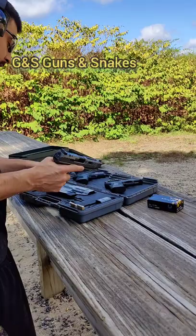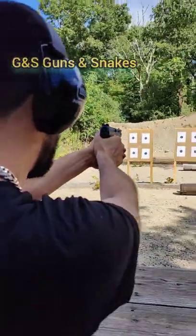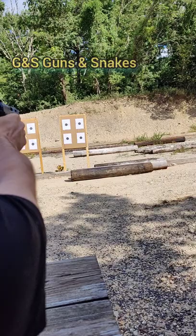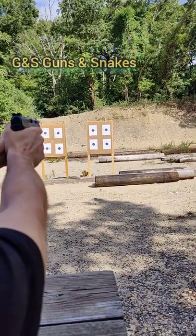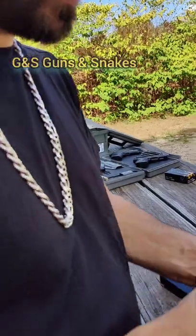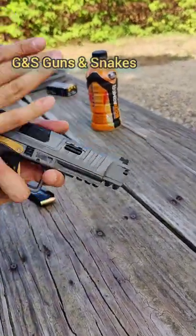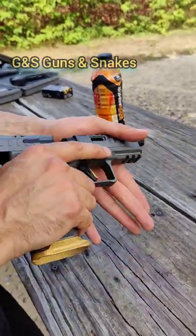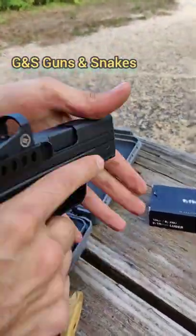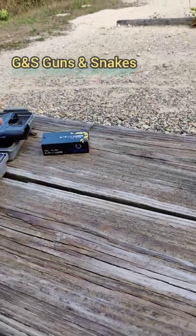We're gonna run another mag through it because I'm not really used to full-size shooting guns, I'm used to compact. I'm used to putting my finger here — I didn't do it this time, so let me see if I'm more accurate that way. I'm gonna shoot the right target because that one wasn't a good group. I think it's my sight picture and my grip. The trigger's so smooth that I'm holding it different ways to figure out the best angle for this platform.